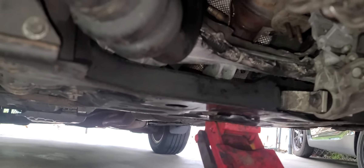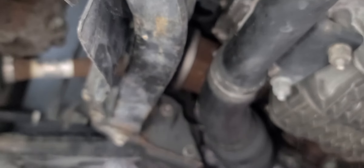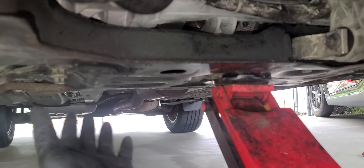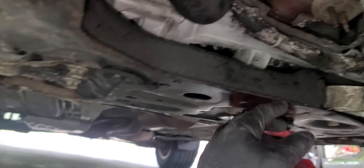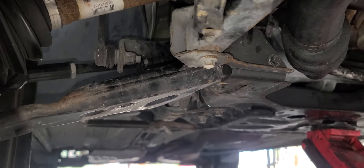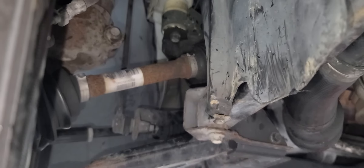On a Ford Explorer the process is a bit more complex because the crossmember is one piece and doesn't separate the same way. On a Fusion or Focus it's slightly different again, but on this Escape the key is you must remove the stabilizer bar to get the rack out. When reinstalling, make sure to hand-tighten every bolt first — especially the crossmember-to-chassis bolts — so you don't cross-thread anything. Messing up those threads means the crossmember won't secure to the chassis, which is a serious problem.